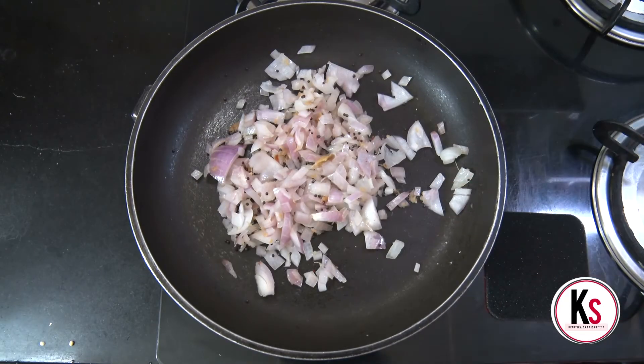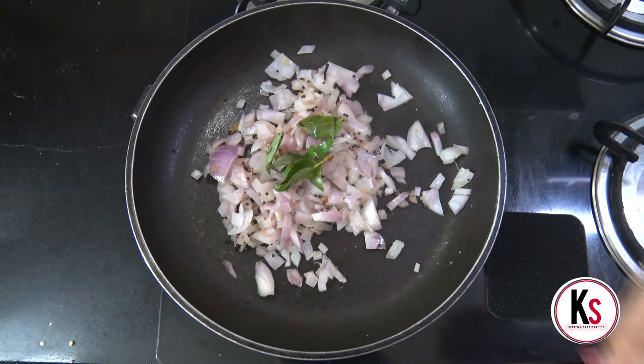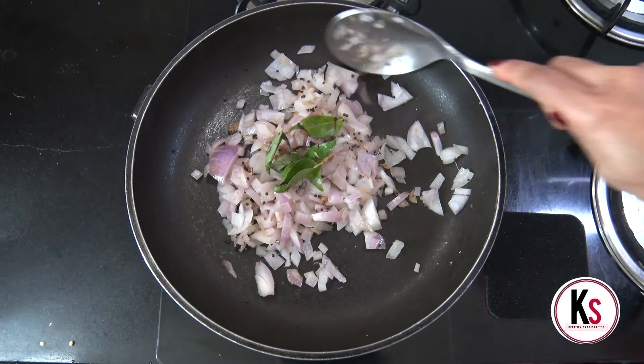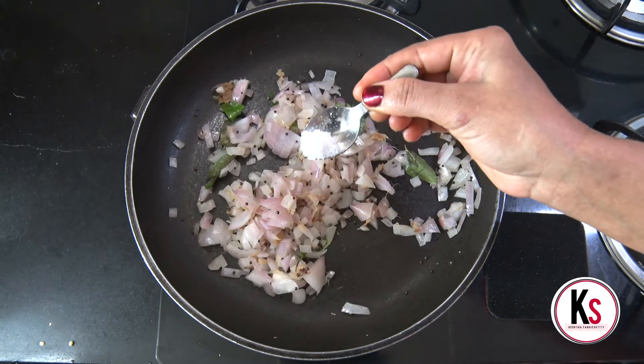Now, we will put a little bit of flour in the pan.